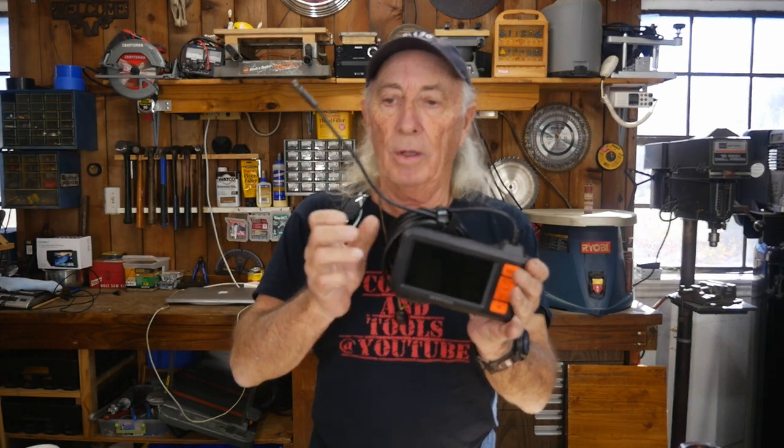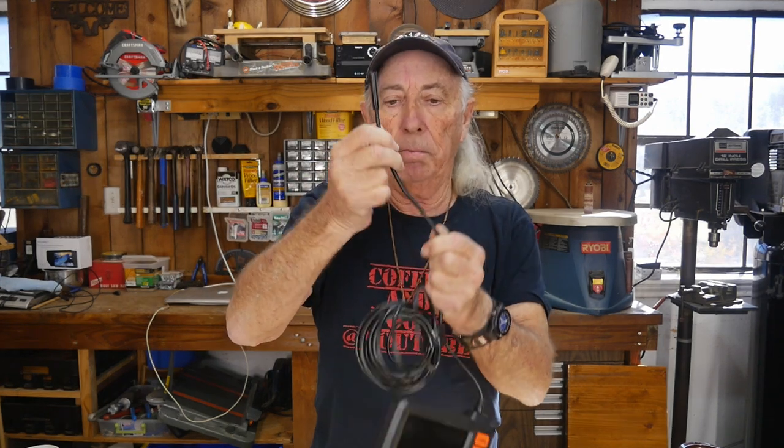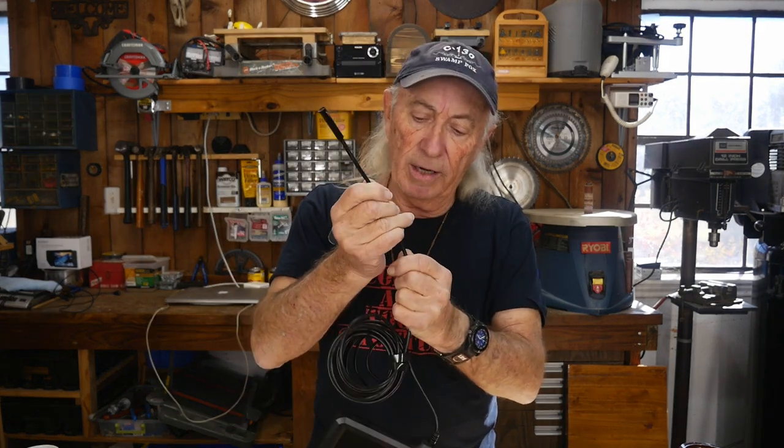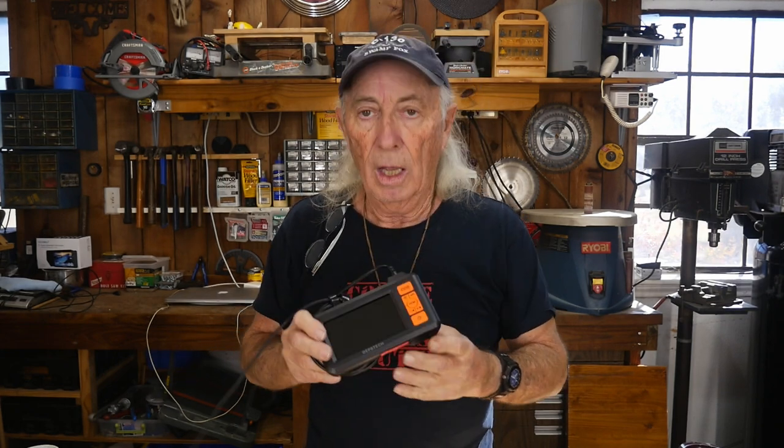The 16-foot cable is stiff, so you can actually bend it to shape to get around a corner or into something really strange. How many times have you gotten into a situation and thought, 'if I just had a little camera to see around the corner or down in there'? Unlike other cameras on the market, this one has both side-to-side and forward-facing views with built-in lights. We had a pipe problem in the house — a wall camera would just show a piece of pipe, but this one went in and showed a crack in that pipe, so we knew we needed to repair or replace the line.